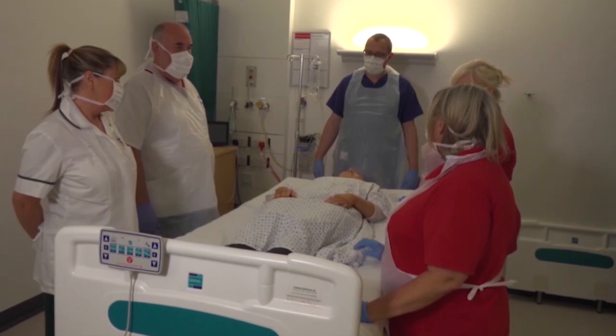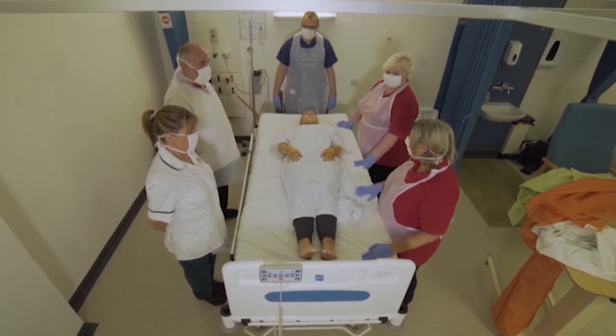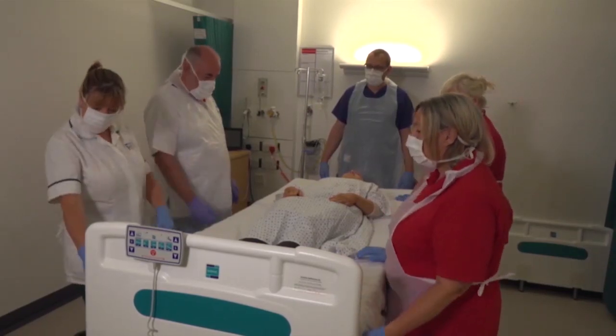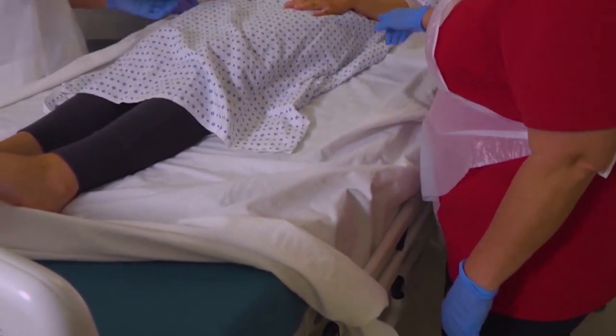What we're going to do today is we're going to turn our person from supine into prone, and we're going to use pillows and we're going to use two top sheets on top instead of one. First of all, we're going to untuck this bottom sheet and we're going to apply a slide sheet.